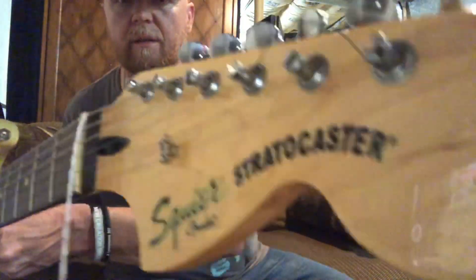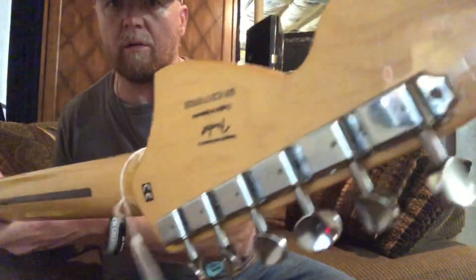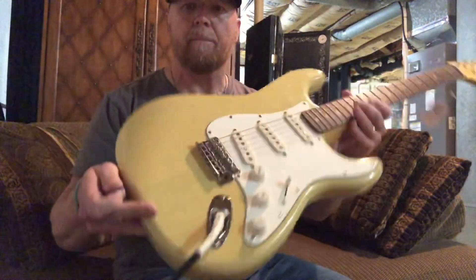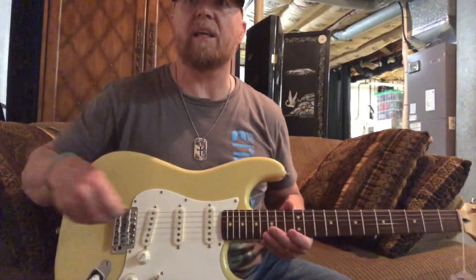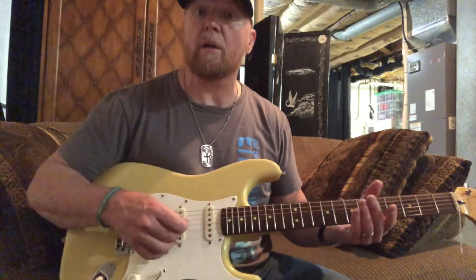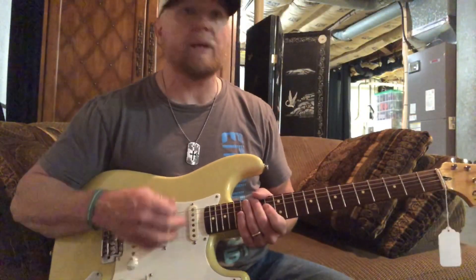They have a really nice neck on it. I think it's a 2017, playing through a Valve King 110-watt, or a Valve King 100 V52 cabinet.